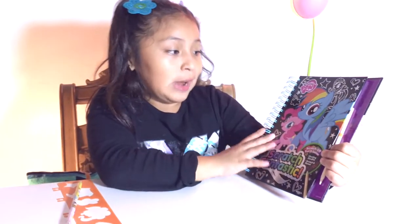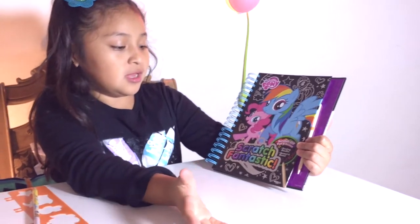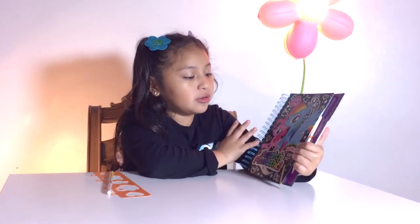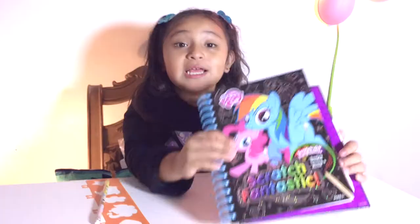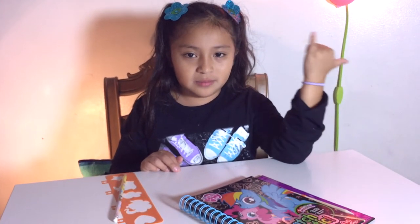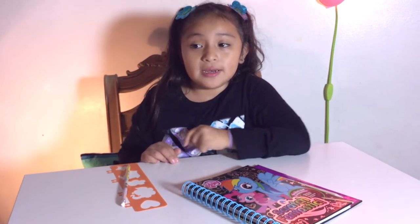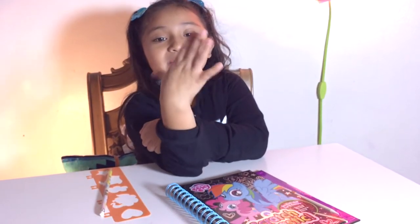Comment down below if you watch My Little Pony and what your favorite pony is. My favorite pony is Rainbow Dash. Thank you guys for watching — go watch my last video, the JoJo Siwa diary one. Subscribe, bye bye!